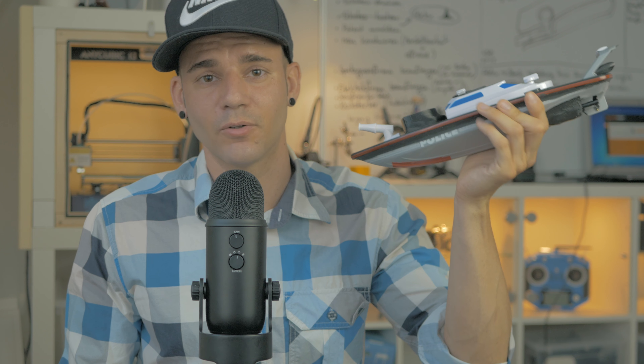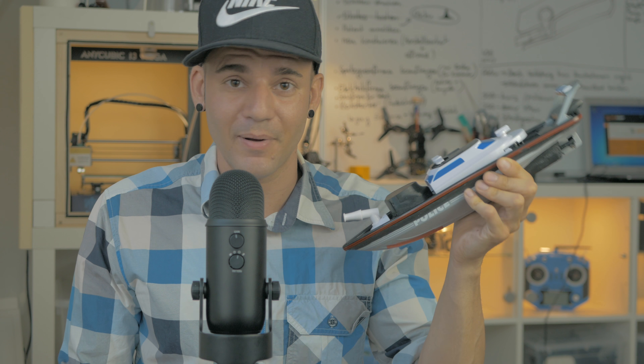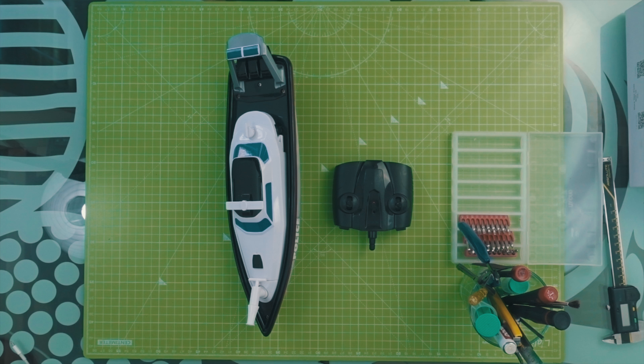I found this boat on AliExpress, it only costs about 42 dollars and as I expected for this price it's really just a toy for kids. Nevertheless I bought one to put some powerful brushless motors in it and test how much power we can get out of this little boat.